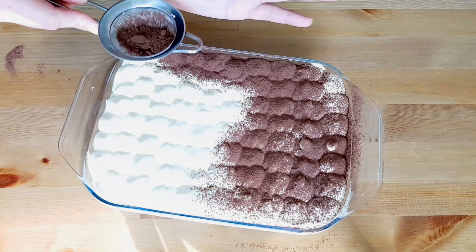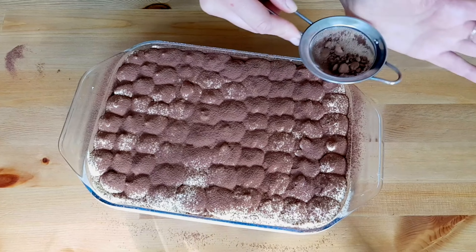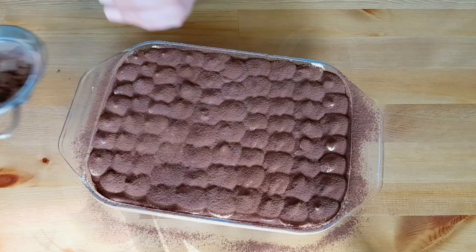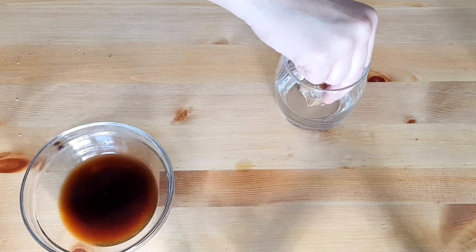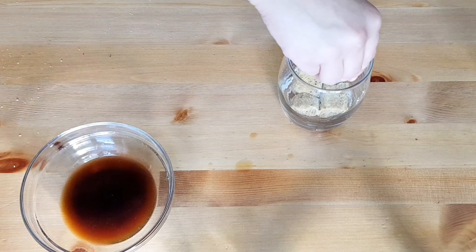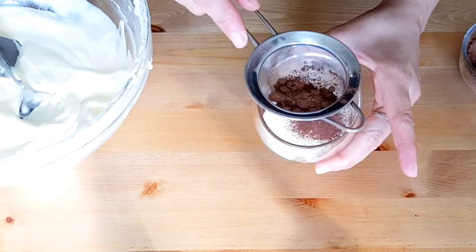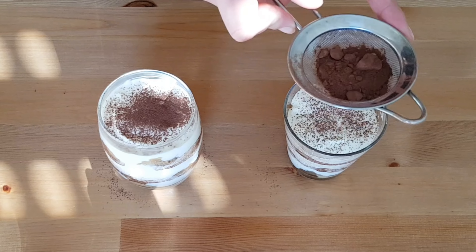If you want to pipe the cream, allow it to sit for at least one hour in the fridge first. Then cover with some cocoa powder at the end. For the individual versions, follow the same steps but use three layers of biscuits. Finally, place the tiramisu in the fridge and allow it to set for at least two to three hours before enjoying.